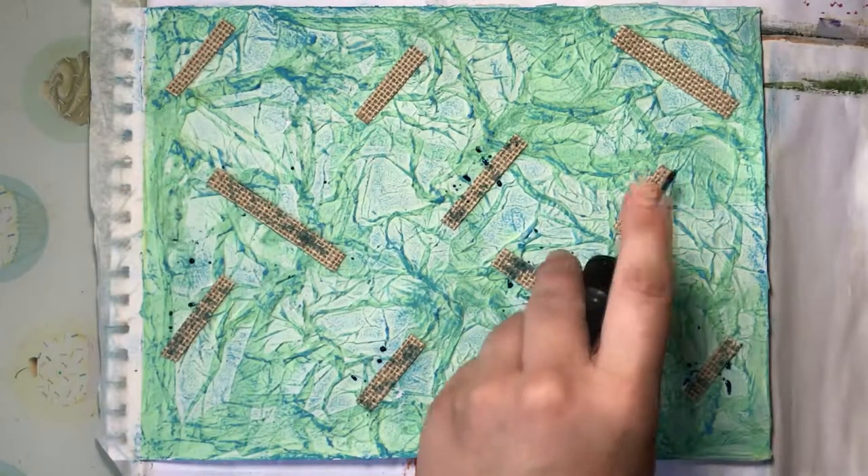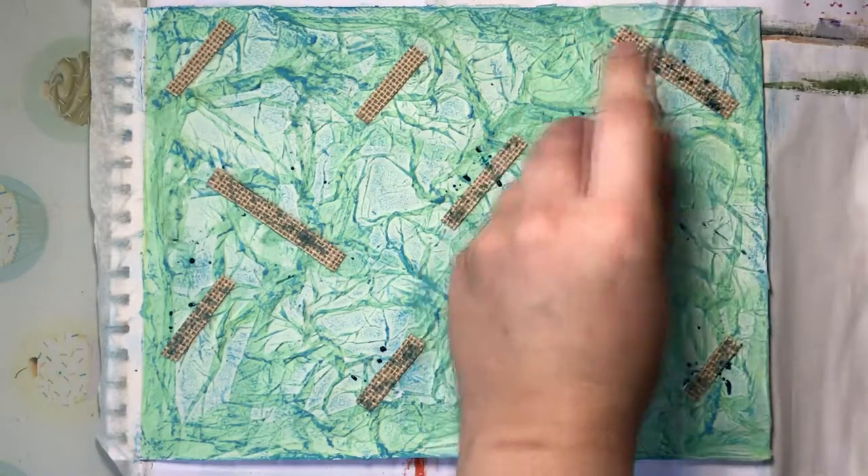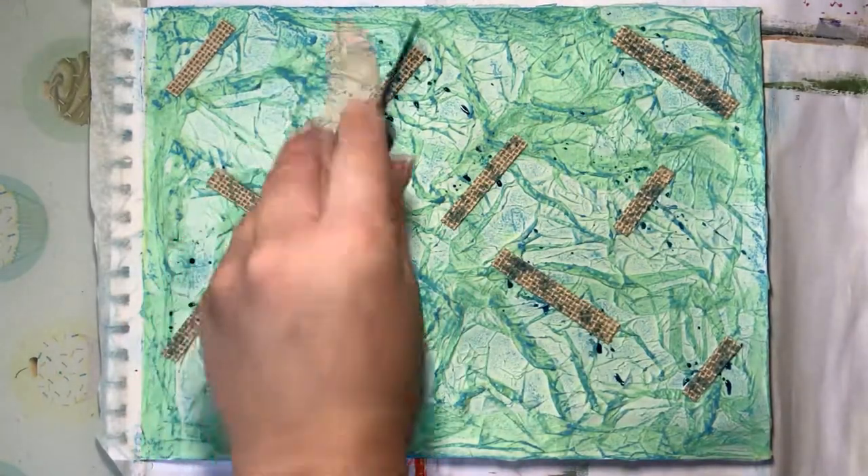You could add colour fully if you wanted to, even before you put the mesh or whatever you have available down.